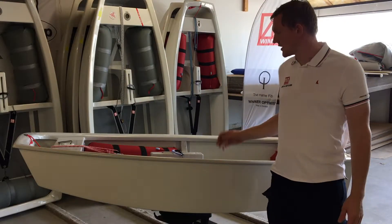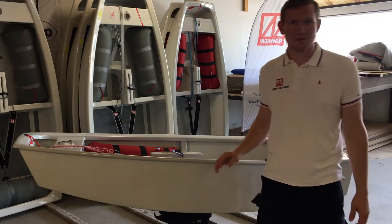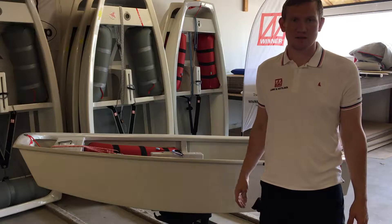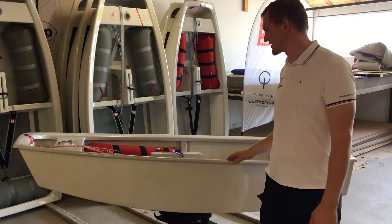Today I will tell you a little bit about Winter Optimist's race model. The race model is built with some of the best materials and by highly qualified craftsmen who know exactly how to build the best boat possible.